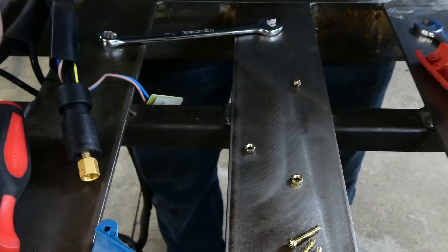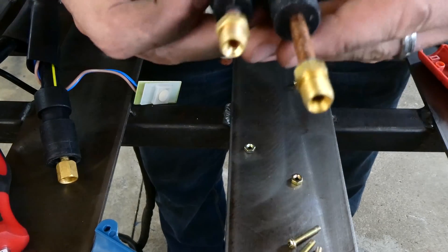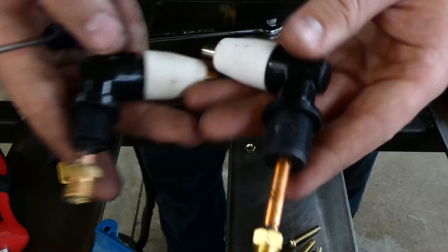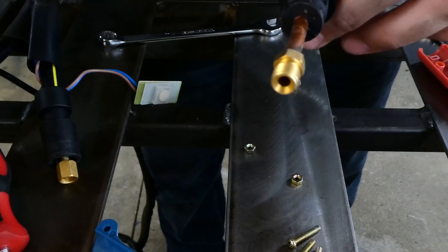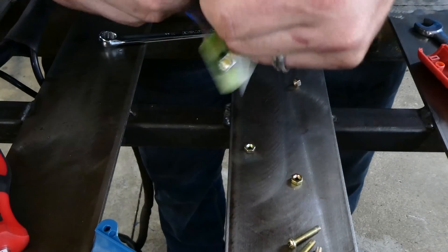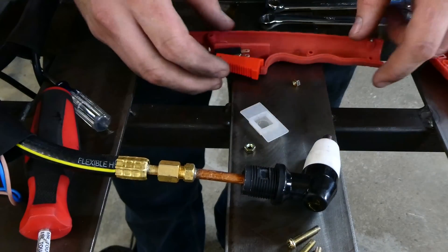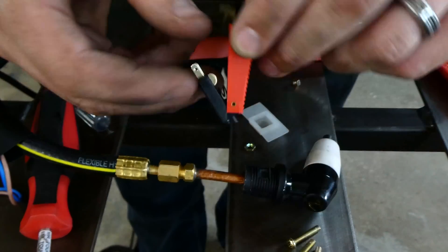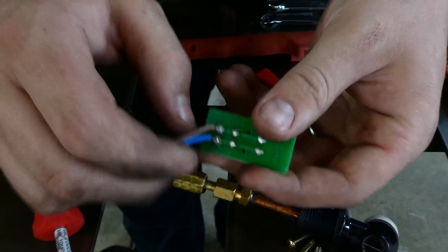Same pretty much connector — but no, you can't swap them because the lengths are different. This is the new one, this is the old one, so you can't just keep them the same. We're going to put the old one aside and take this guy because we've got to wire it up — cut these off and solder them on.